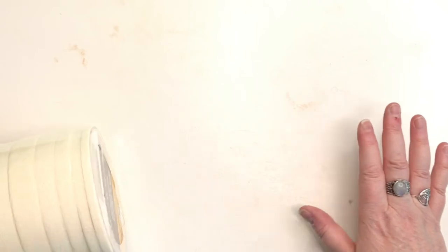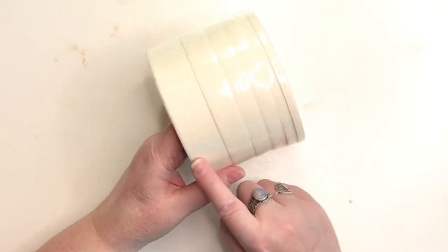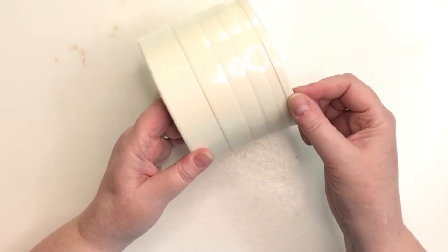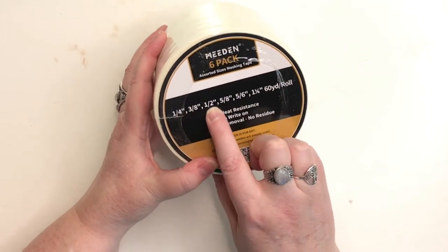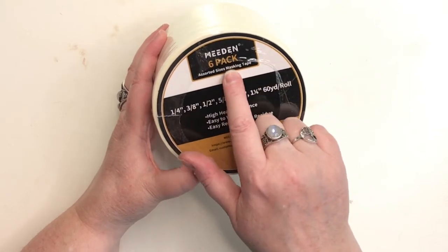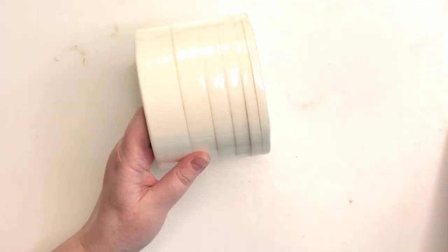I wanted some artist tape or washi tape to put around my watercolor paintings. I have blue frog tape but it's so distracting — I don't want that influencing the colors around my artwork, so I wanted white. This was a pack on Amazon for about $19.99. It's kind of like medical tape or washi tape style, with a paper feel, and it comes in sizes: quarter, three-eighths, half, five-eighths of an inch, and one and one-sixth inch. It's by Medin. I'll leave links for all my Amazon stuff.